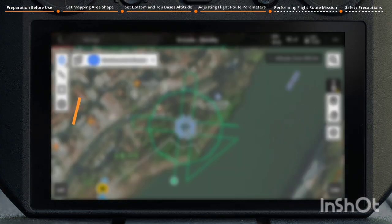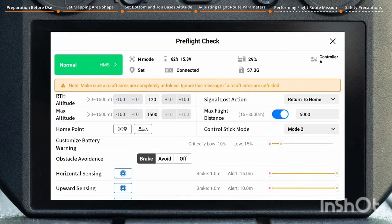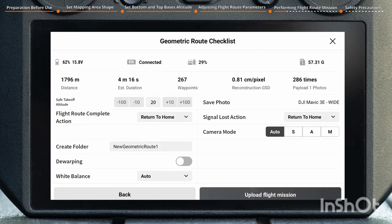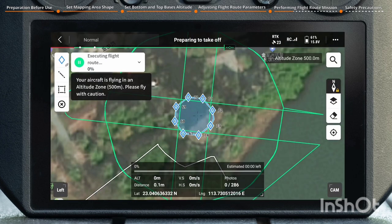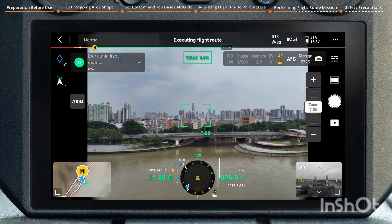Performing the Flight Route Mission: tap the icon on the upper left corner to upload the flight route task. Check parameters such as RTH Altitude, Signal Lost Action, Customize Battery Warning, and Obstacle Avoidance. Tap Upload Flight Mission after confirming there is no error. After successful upload, tap Start. It is advisable to perform the mission within visual line of sight — always fly with caution.